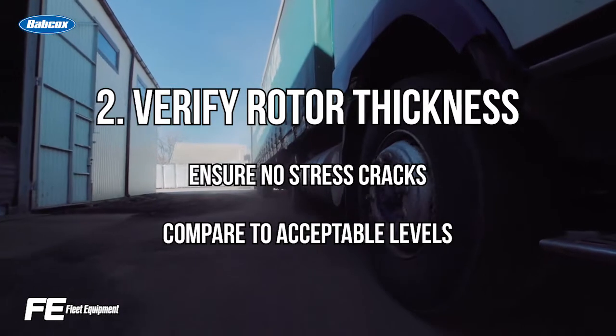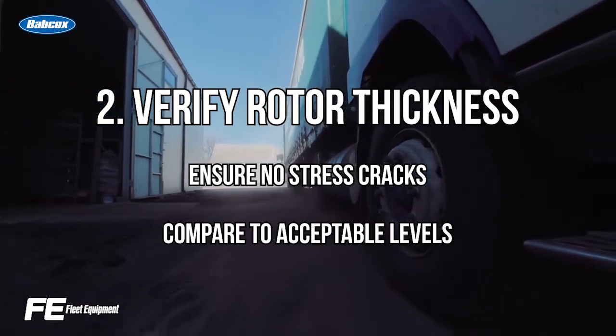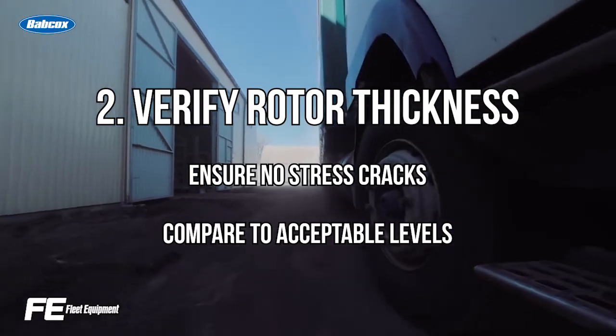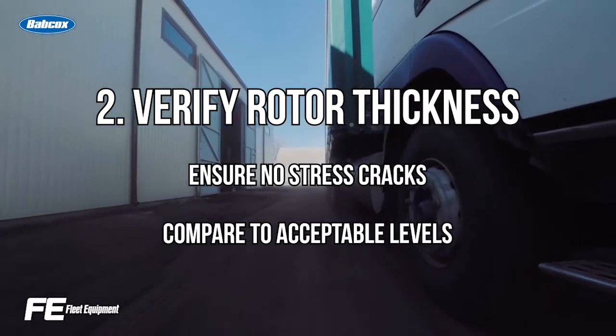Number two, verify that rotor thickness is greater than the minimum and also make sure that there are no stress cracks in the rotor. If stress cracks are present, check them against acceptable levels.